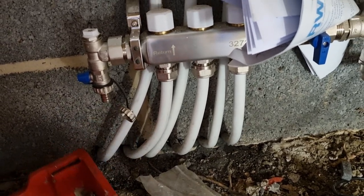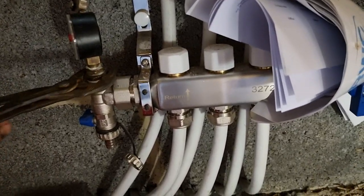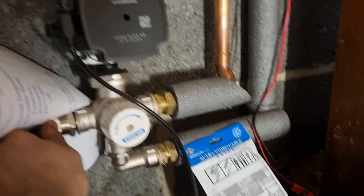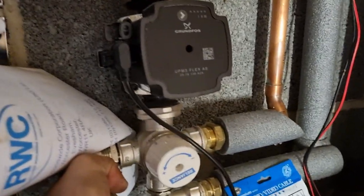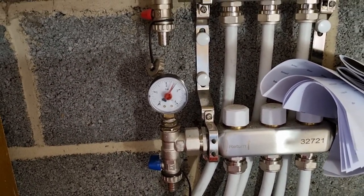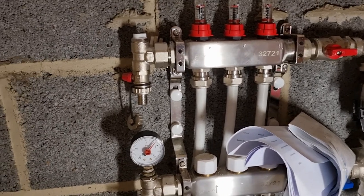I'm just going to put a half-inch pressure gauge on there temporarily using a couple of bushes, just so we can see what the pressure actually is. It doesn't have to be mega tight — it won't leak. Turn those two valves on — valve is stiff as hell. And you can see — it's shot straight up — there's actually two and a half bar in the system. So that gauge on the boiler is definitely faulty. We'll just leave it at two and a half bar and go have a look inside.